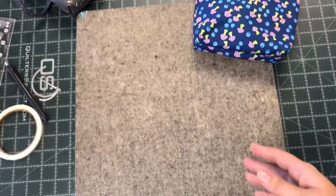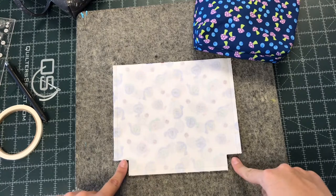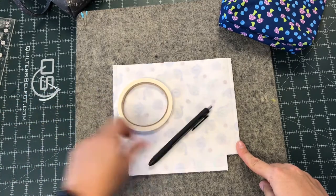I'll grab my lining here. You can see I've sewn the sides as well as the bottom, but I have not boxed my corners yet — I wait for that. I need a couple of things to do this: my quarter-inch wide fusible tape, a pen, and a ruler.